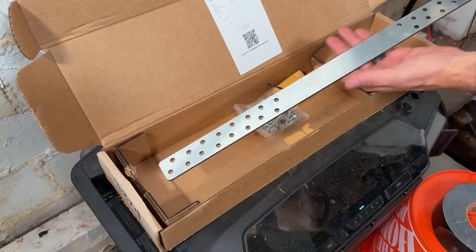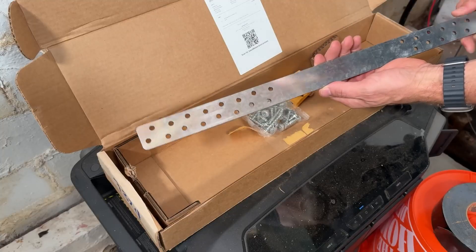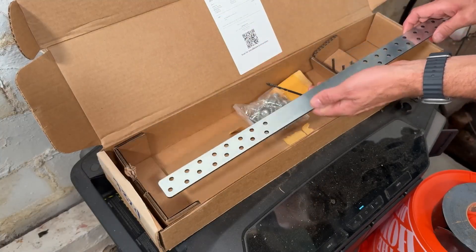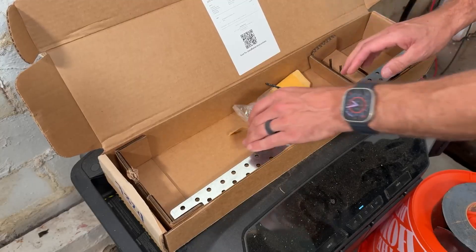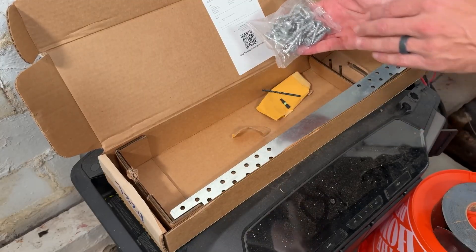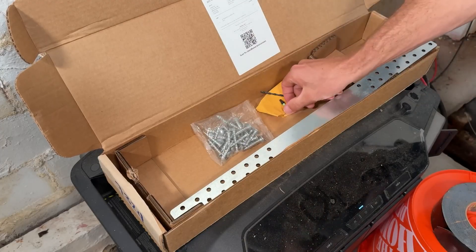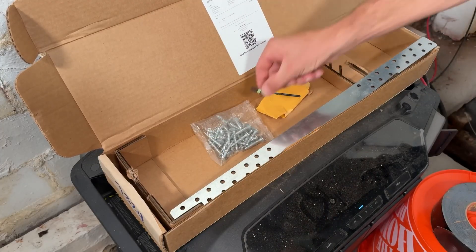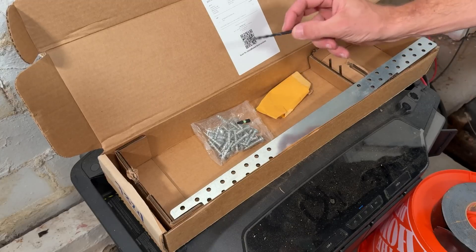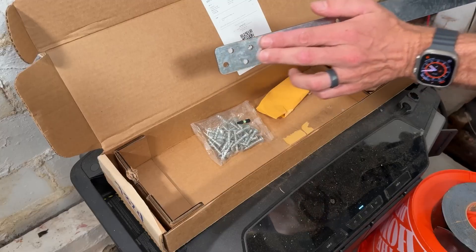I found it online. What it is, is a strap that's an inch and a half wide to match the width of our two-by, and it has a ton of holes on each side. It has been tested and proven to restore the structure and even exceed the original two-by-eight. It comes with custom hardware and a T25 bit so you can drive the fasteners home, and you do need to drill pilot holes. That's a lot of hardware going into an inch-and-a-half width.